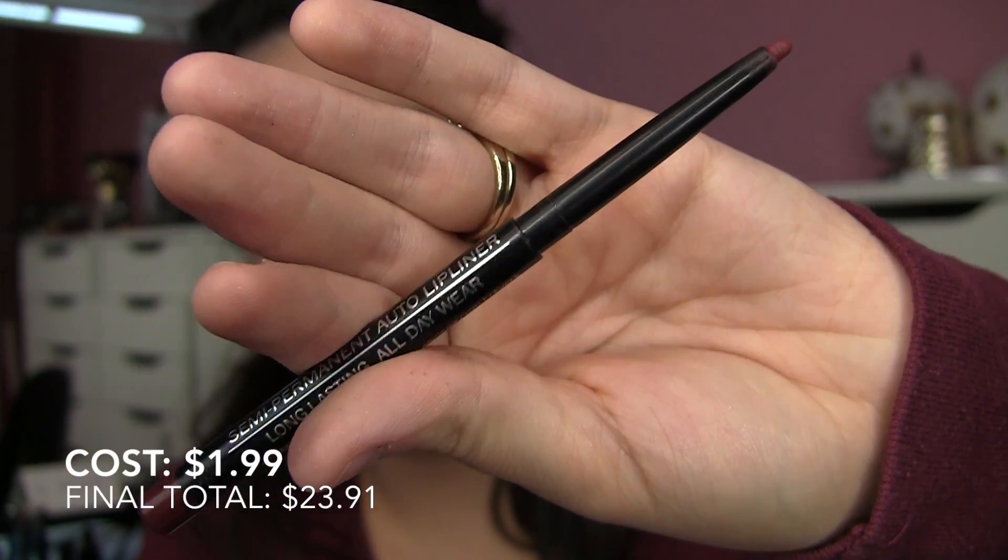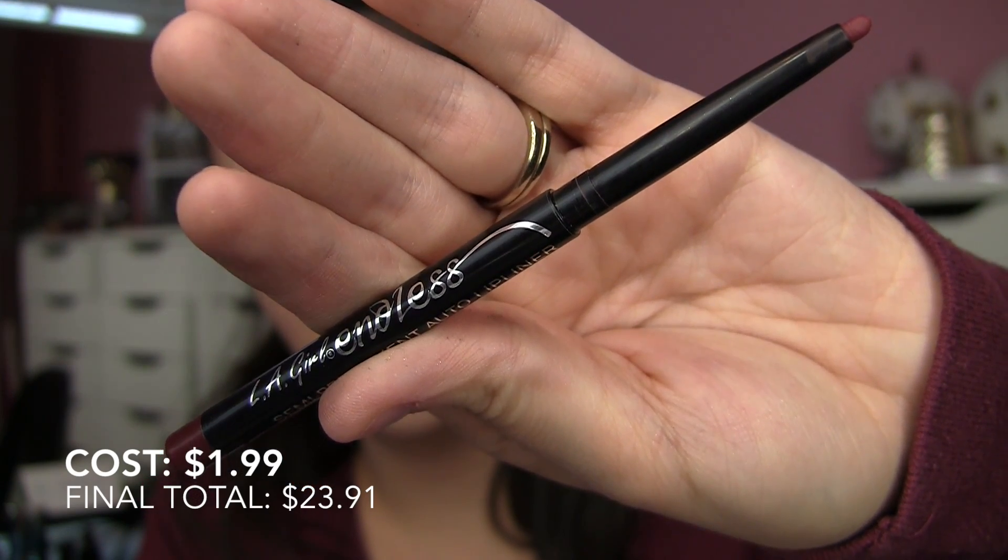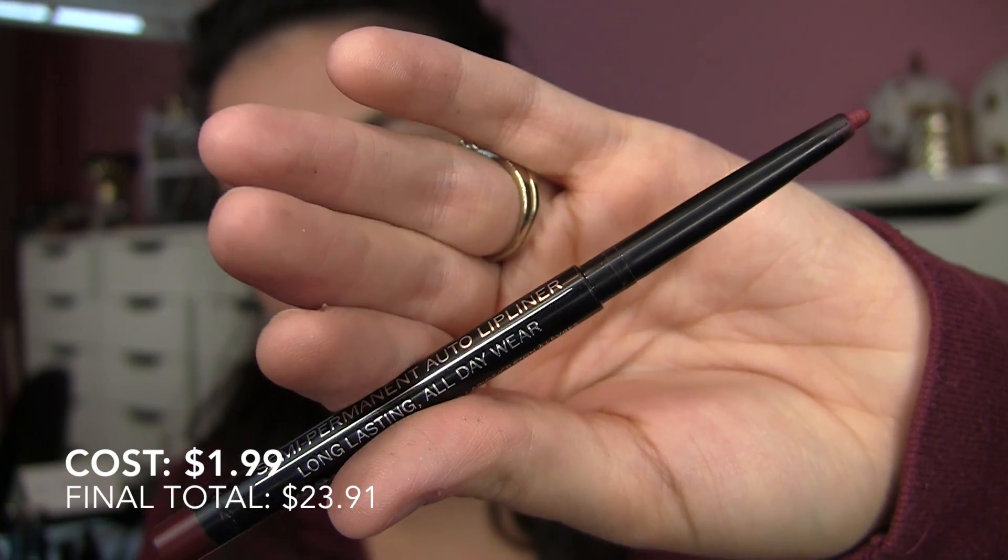My final step was lips. I had this $1.99 LA Girl Endless Semi-Permanent Auto Lip Liner in Wine. I was wanting to go a little bit deeper on the lips and thought this would be the perfect shade. It's really nice and long wearing — I wouldn't go as far as to say it's semi-permanent, but it was really the color I was after and it was the right price for this look.